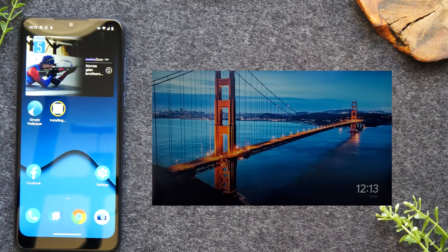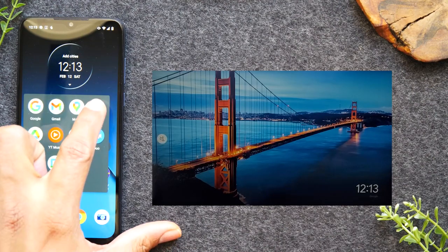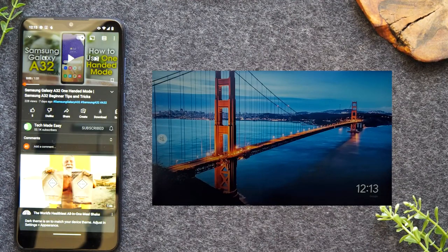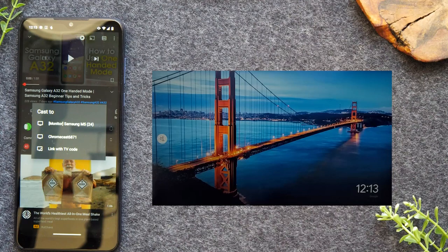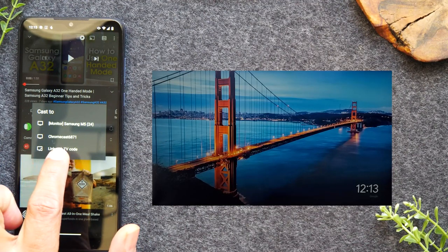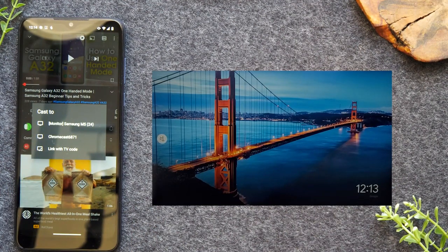For the first process, I'm going to show you how to watch a YouTube video on your TV. Go to the YouTube app, open it up, and find a video to play. I already have a video queued up. At the top of the video, you'll notice a little cast icon. This is what allows you to connect your phone with the TV so you can see the video on the TV. My Chromecast is showing up as Chromecast 6871, so I can tap on that and my video will begin to play on the TV.